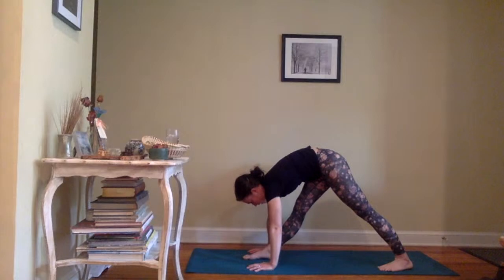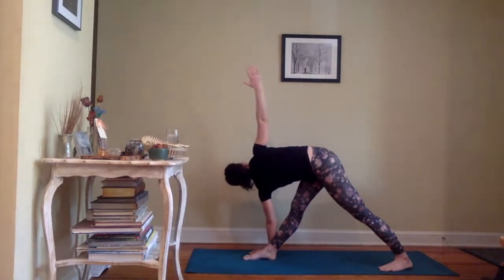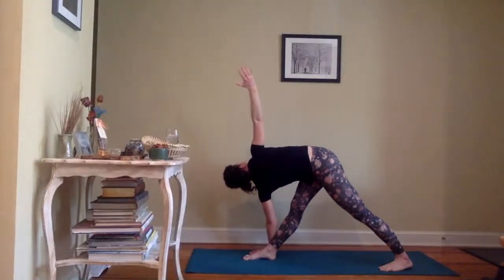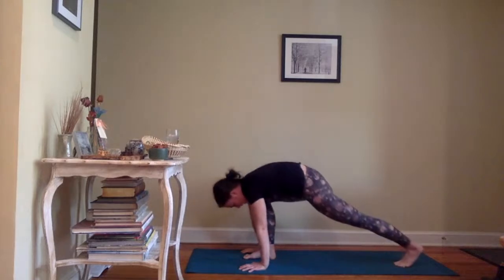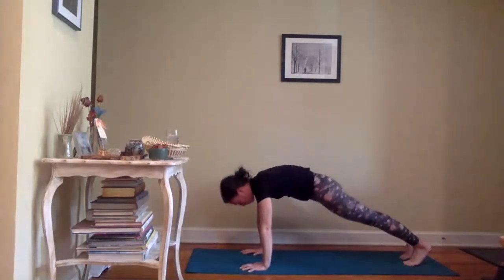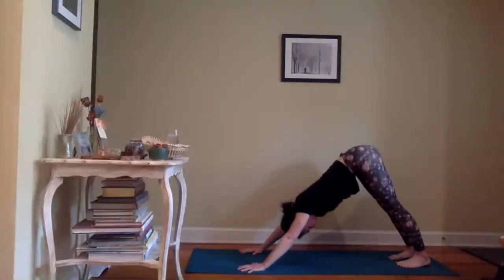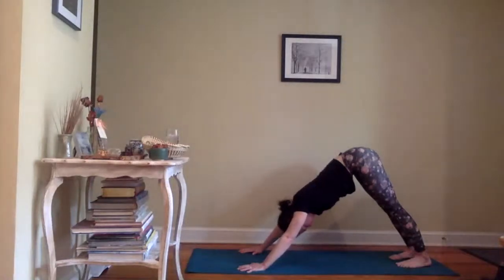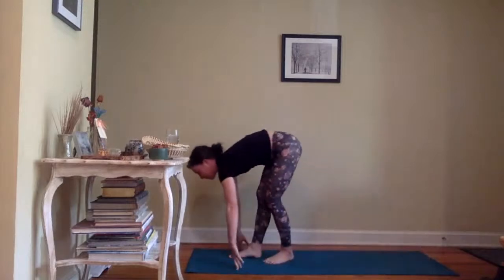Set the left foot in, toes out to about 11 o'clock for pyramid pose. Hands framing your left foot — maybe on the palms, maybe on your fingertips, or hands come to the hips. The trick is to really keep sending that right hip back in space. Let's take another full inhale and exhale. For revolved triangle: you can either keep the left hand inside the right foot, or deeper variation the left hand is outside the right foot. Press into the palm of that left hand, right arm peels open for your twist. Let's take another full inhale and exhale.